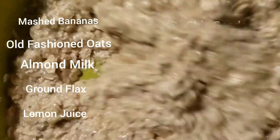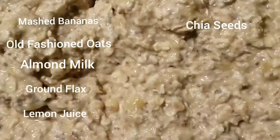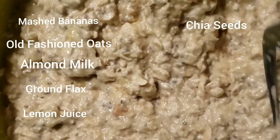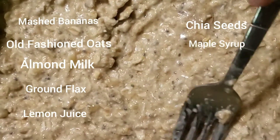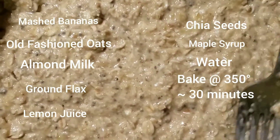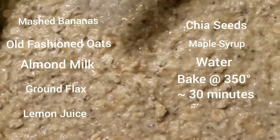I added some chia seeds. I really wanted some poppy seeds to make kind of a lemon poppy seed flavor, but I looked everywhere and can't find them, so I added chia seeds instead — totally not the same thing, but we'll go for it. And then I add a little maple syrup and some water. I'm now going to bake this at probably 350 for 30 minutes.